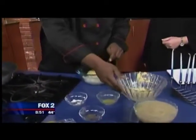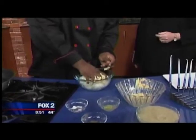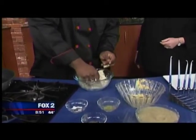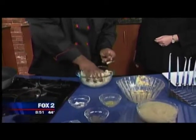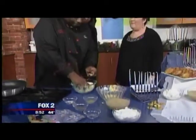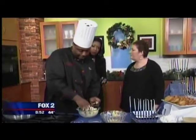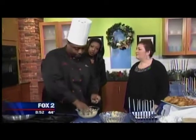He's mixing it all together — as usual, your hands are your best utensil. It's going to get a little tight, and once it does, you'll be able to make the patty out of it. For oil, we're using vegetable oil today.